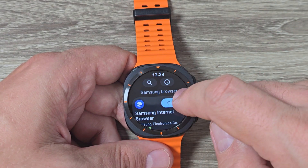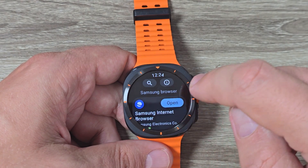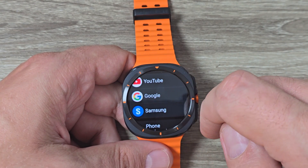And tap Search, and here it is. Now you need to install it — I already did that — and I will open it.